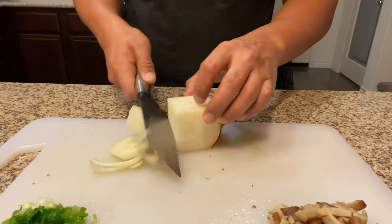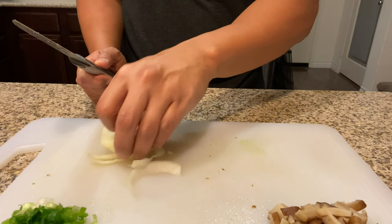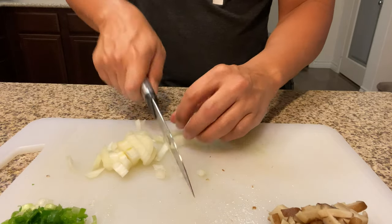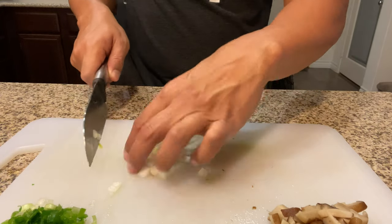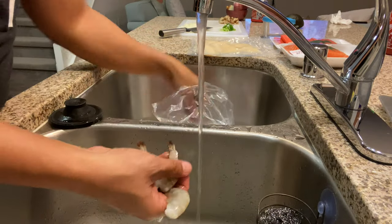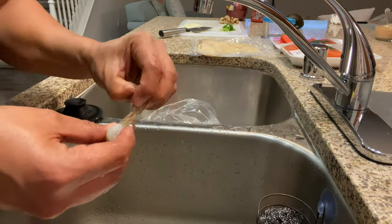We're going to take our white onions and dice those. We're not going to put too much in there because we already have the green onions. Traditionally the dish is made with just green onions, but in this case we are going to use both. Here we peel the shrimp, devein it, and then wash it — some people like to leave the veins in, but we don't.